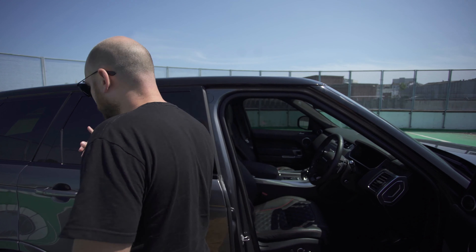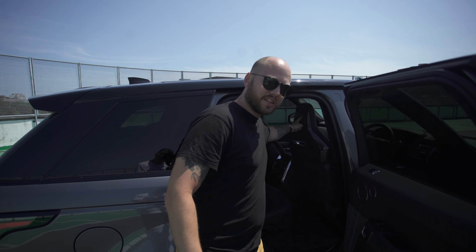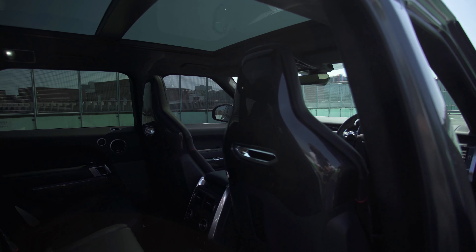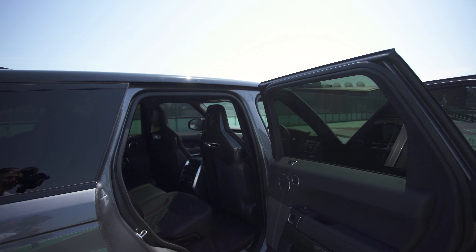And not only that, in the back you have carbon Urban seat backs. Now that looks so cool — take a closer look at that, it looks really really nice. Just something that makes it stand out a little bit more from the crowd. I like it a lot.